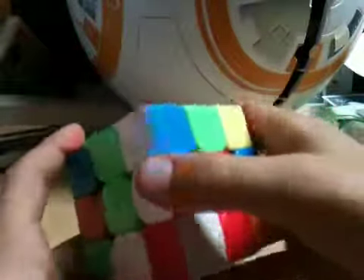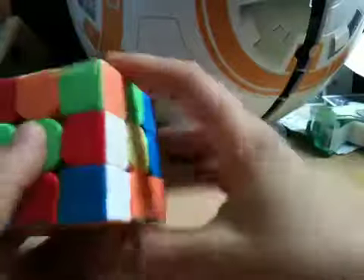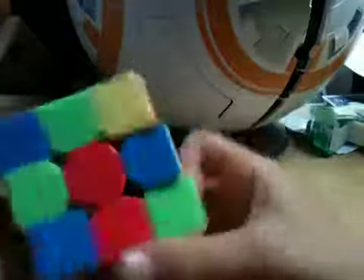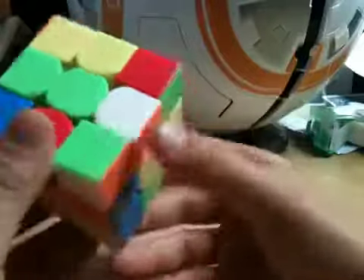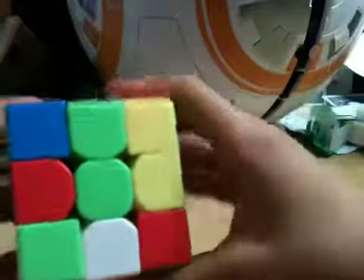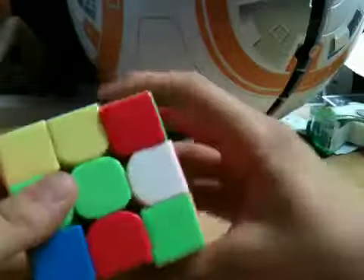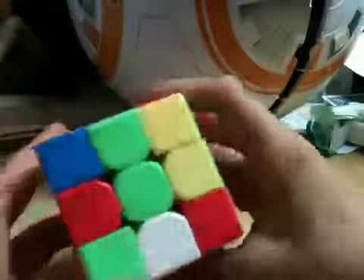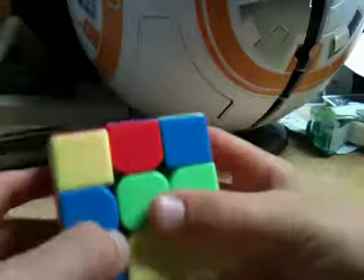Then we need to get another one. If there's one in the bottom, I like this — you can just go D, then F2, and then it's in. Now the last one. Then we can go F, L prime, F prime. Okay, that should get the cross. Now if there's any corners that are like this and they aren't matching, get them out by going R, U, R prime.